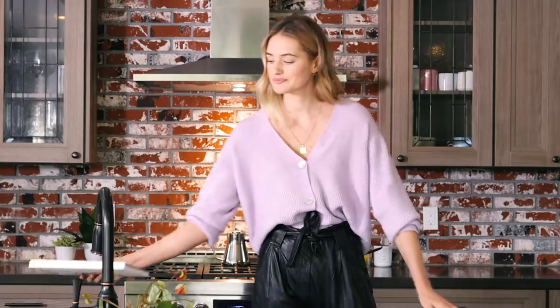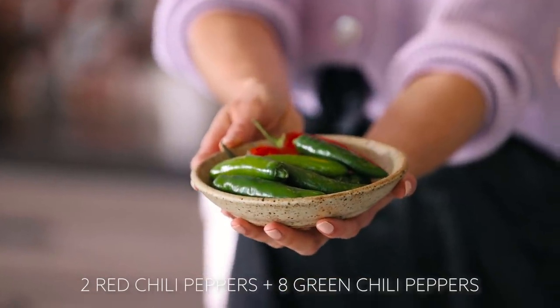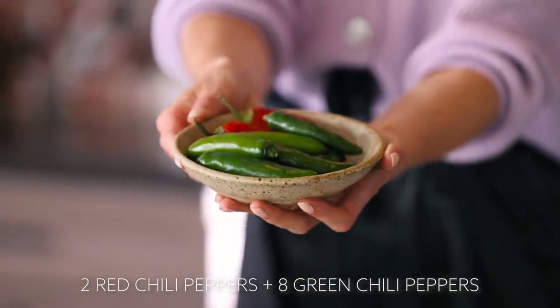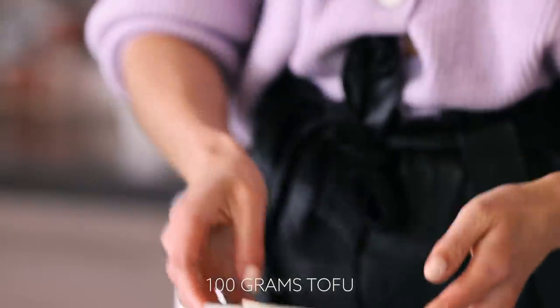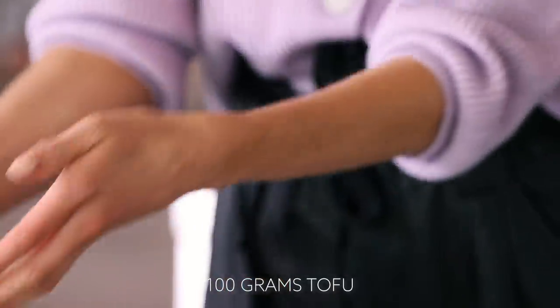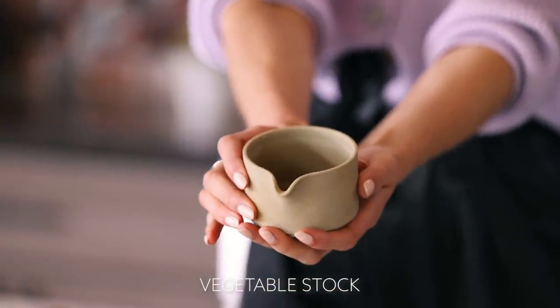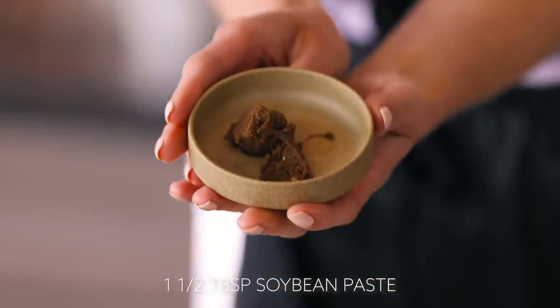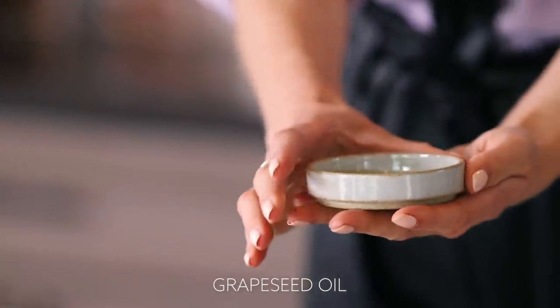So today we're going to share a recipe for Korean pancakes, which I actually found in the book. I have all my ingredients ready. You need two red chili peppers and about eight green chili peppers, 100 grams of tofu — a nice source of protein — half a cup of all-purpose flour, a couple tablespoons of vegetable stock, one and a half tablespoons of soybean paste, Korean chili paste, and some grapeseed oil.